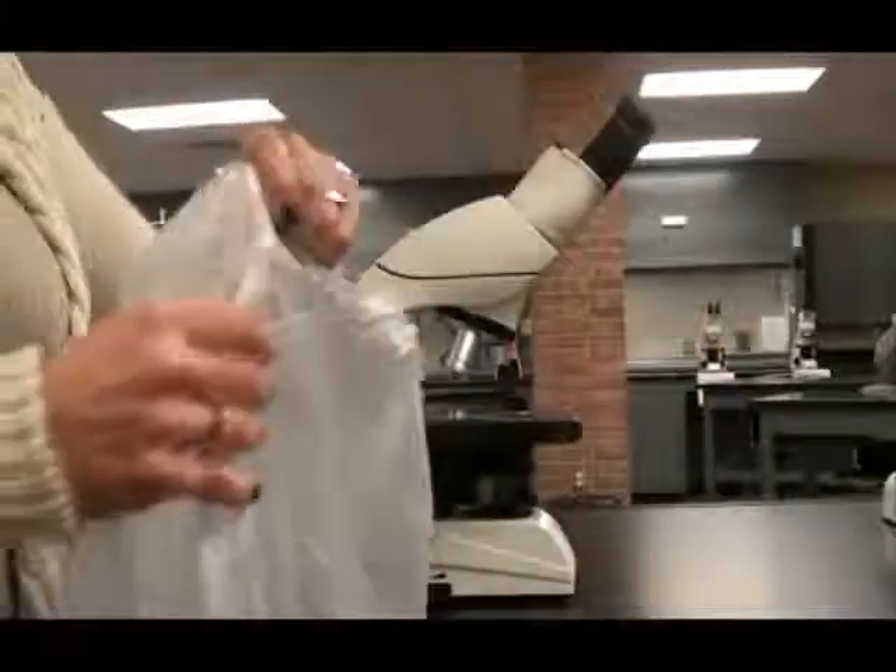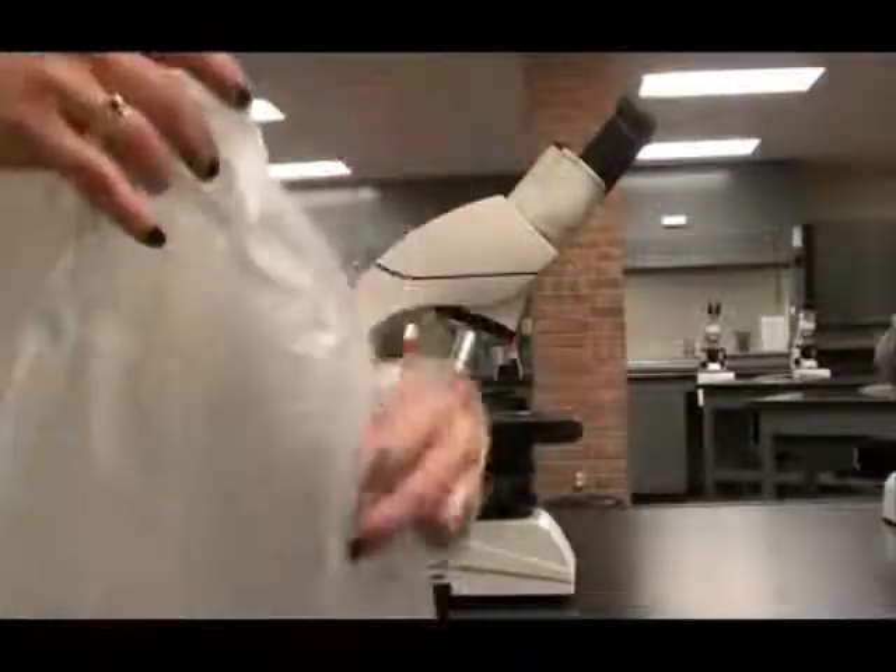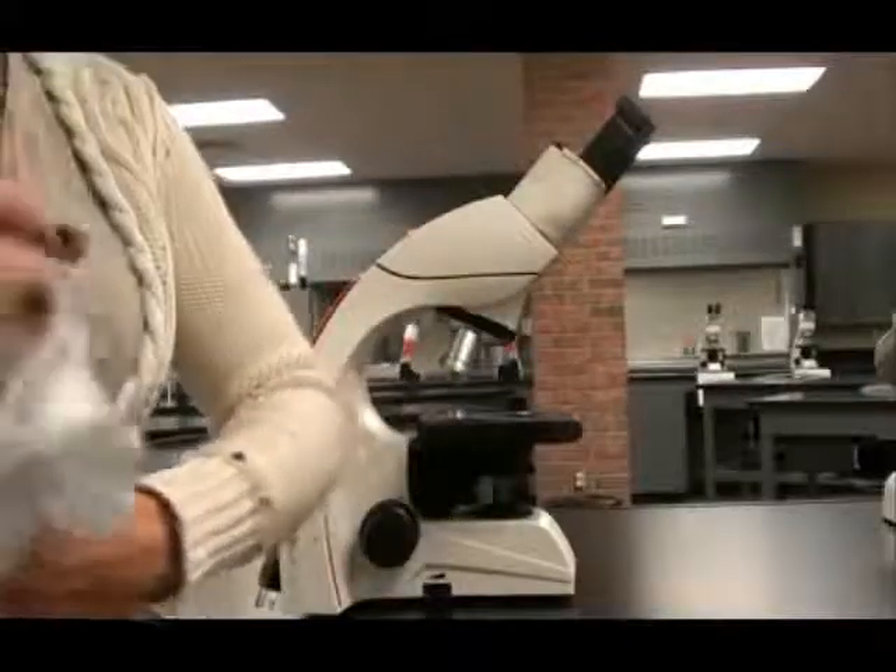Once you transport your scope back to your station, remove the dust cover, fold it up, and place it in an out-of-the-way location to keep your workspace uncluttered.